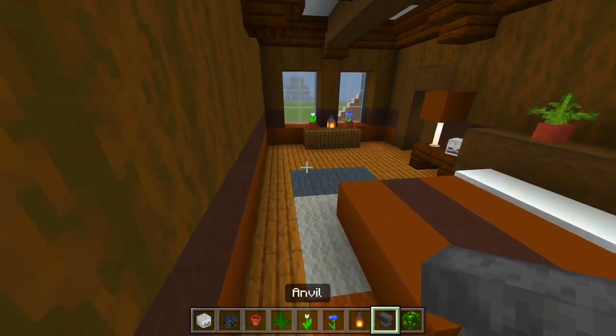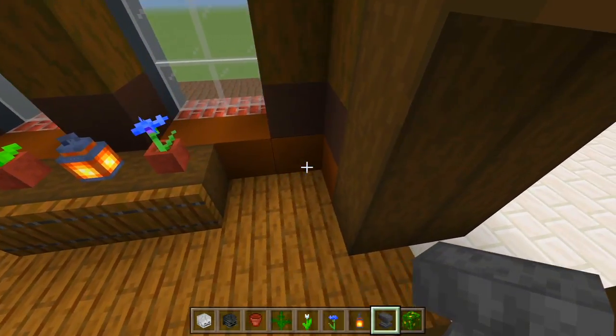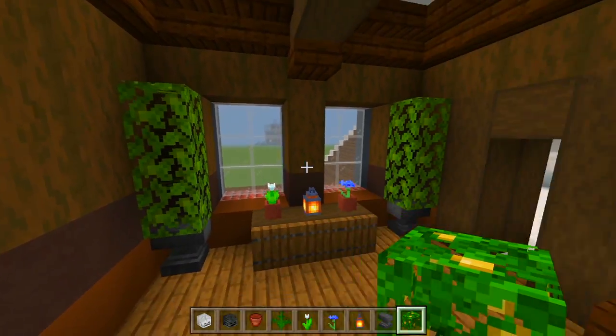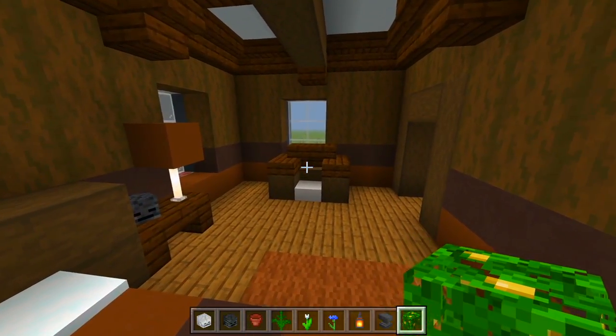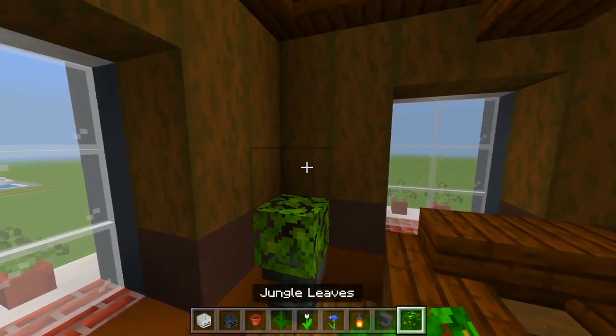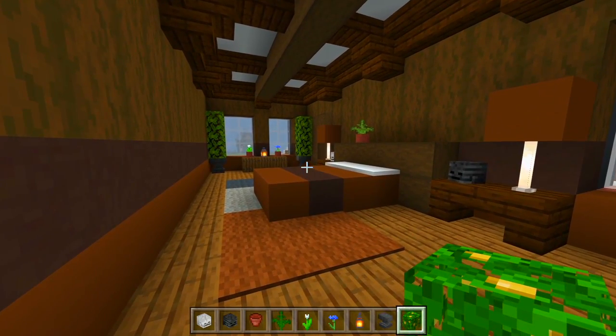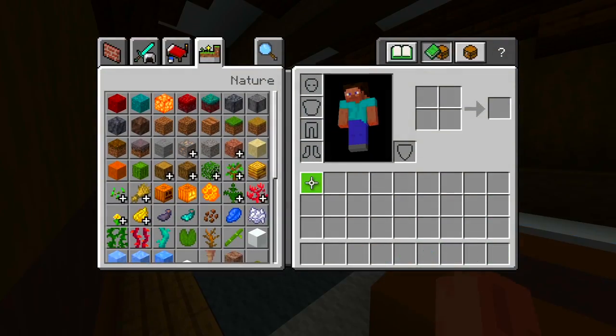Let's use the anvil — I'm going to have one on each side over here with the jungle leaves. And then over on this side we could just have one right here in this corner. That is all I'm going to do here for this room.